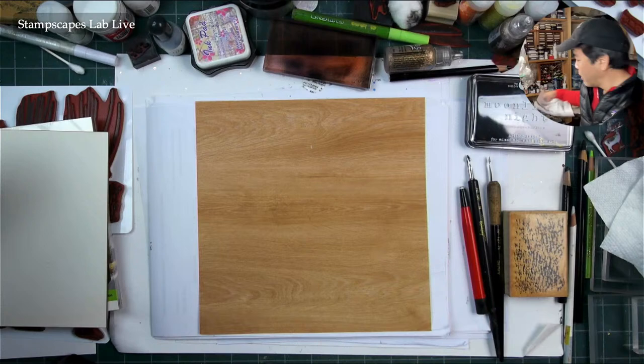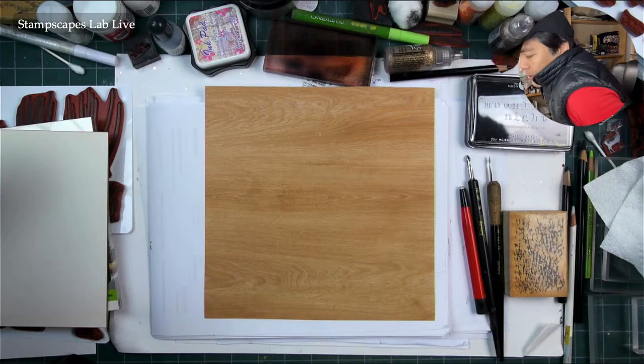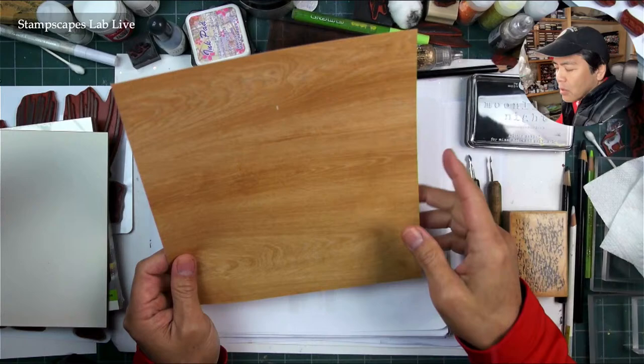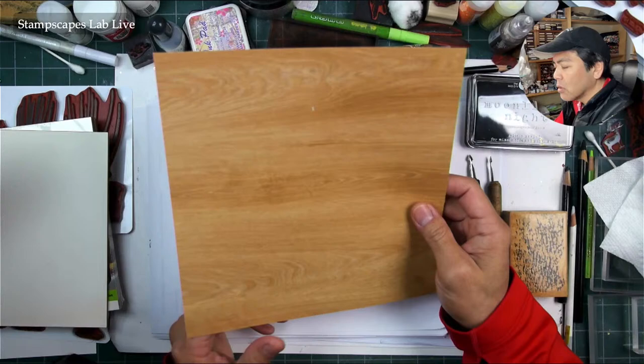Hello and welcome to Stamscapes Lab Live. We have a piece of eight and a half by eight and a half wood grain paper here. I hardly ever work in squares — I always say I should cut some ovals and rounds too. But as far as 90-degree angle formats, the square could be a pretty dynamic format to do your scenes on.